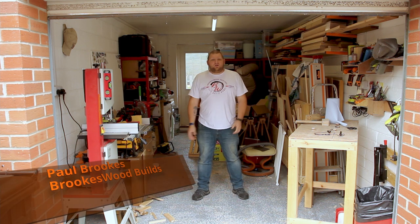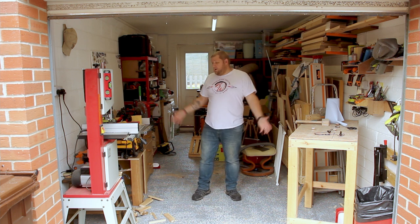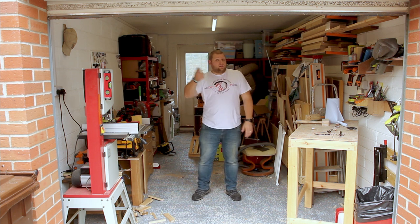Hey guys, in this video we're going to be doing some quality of life upgrades to the workshop, putting a few things on the wall and making the workflow a lot easier. So let's get it done!